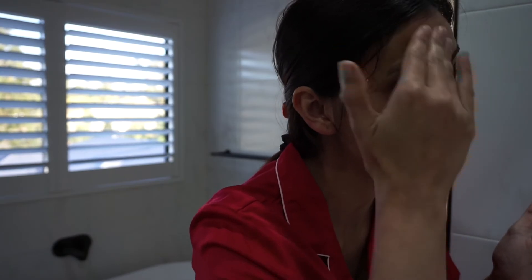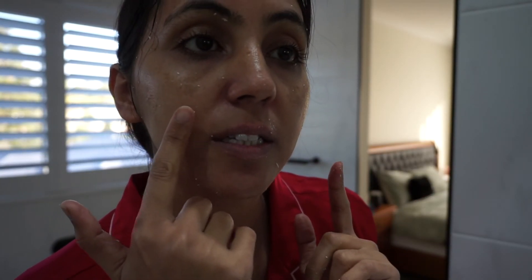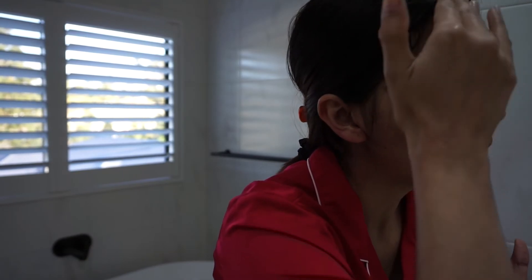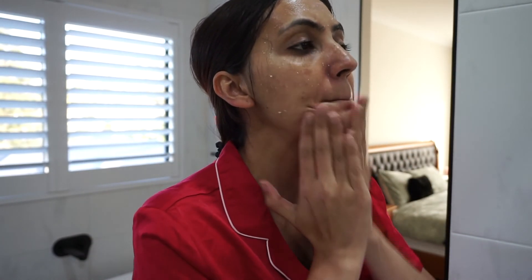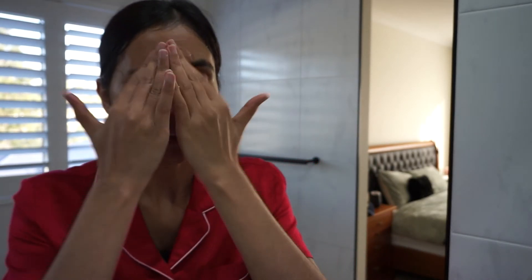When this scrub first launched they were advertising that it removes dead skin. It does remove dead skin, but as you can see, what's balling up and coming off is actually the product, not dead skin. I probably should have used a little bit more because it's pretty much off already. I'm going to take a little bit more since it may not have been enough for my whole face.